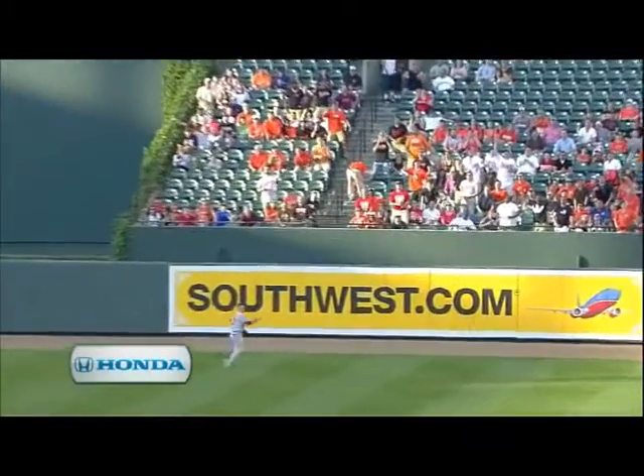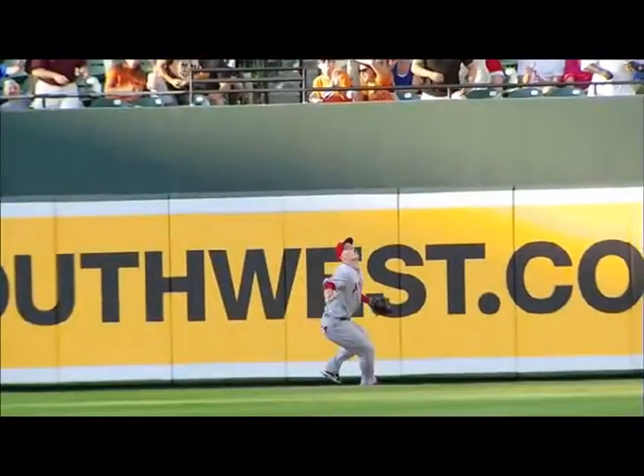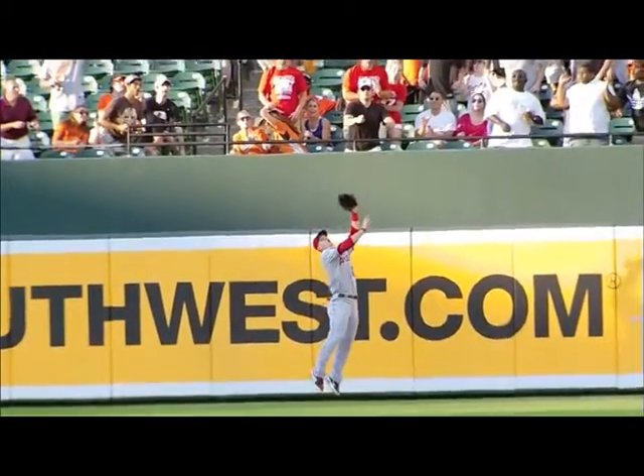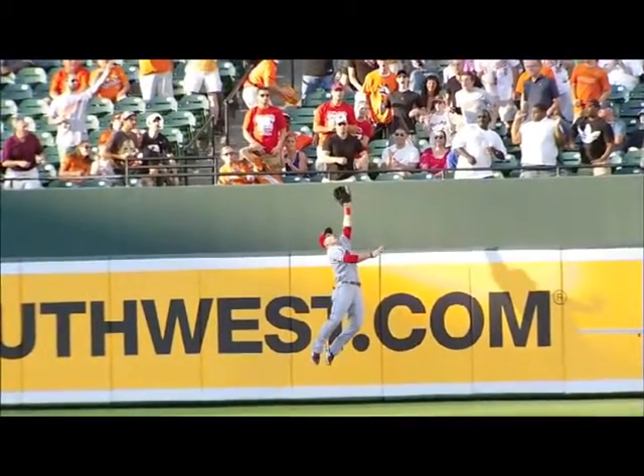He had to go so far — we talked about how spacious it is here at center field at Camden Yards. Full leap, he's way over the wall. That's insane. That's an unbelievable play by Mr. Mike Trout.